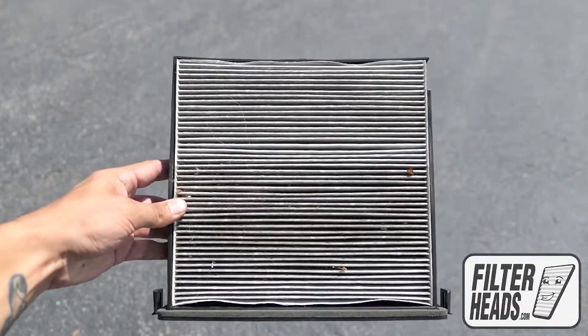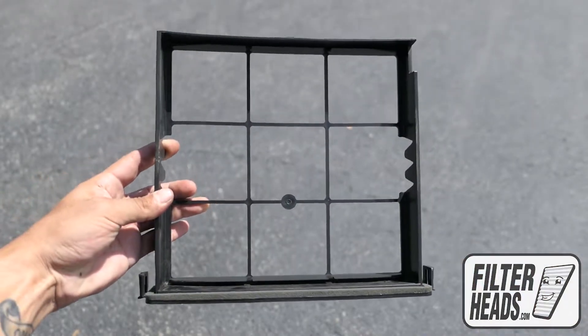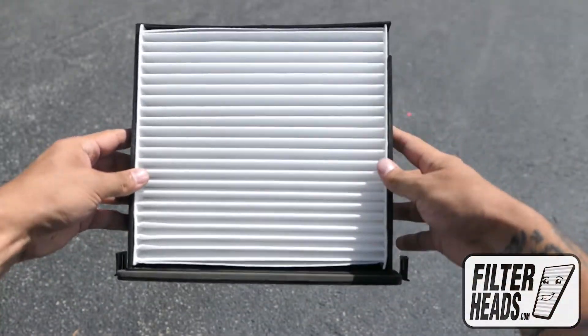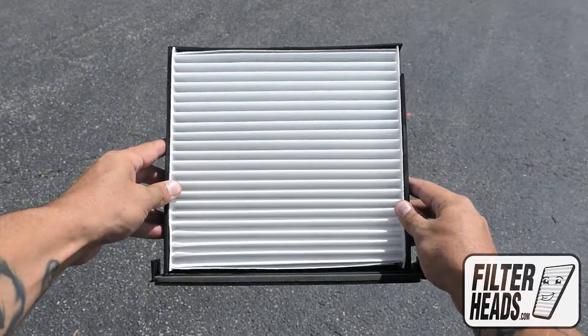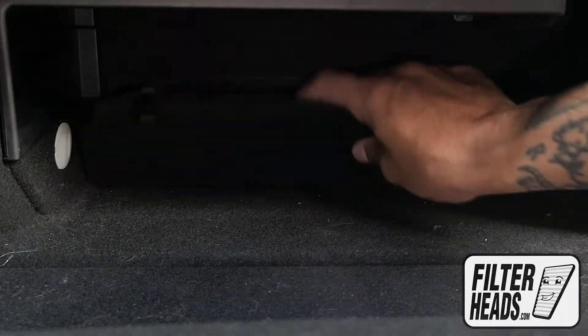Remove the old filter from the frame. Install your new AQ1058 filter with its airflow indicating arrow pointing down, reinstall the filter housing frame, and install the filter housing door.